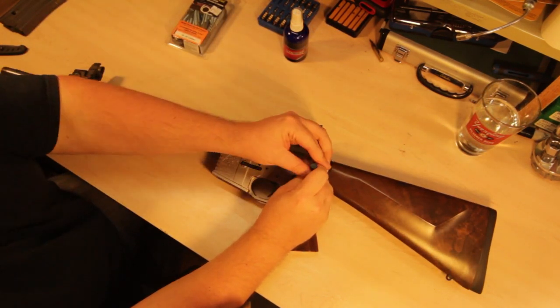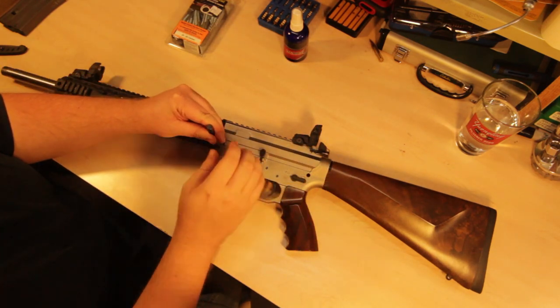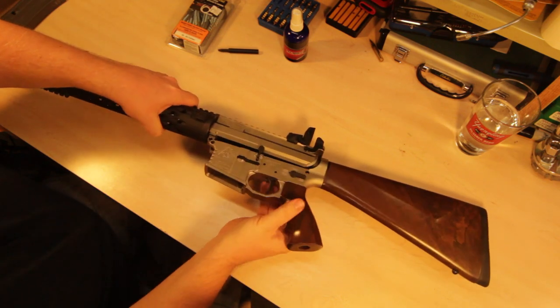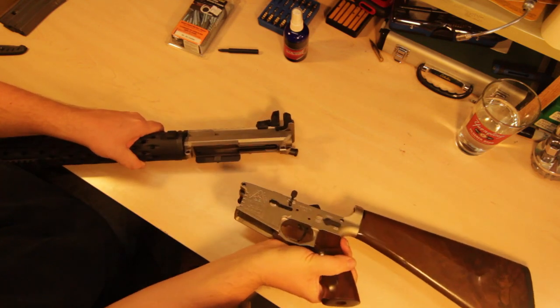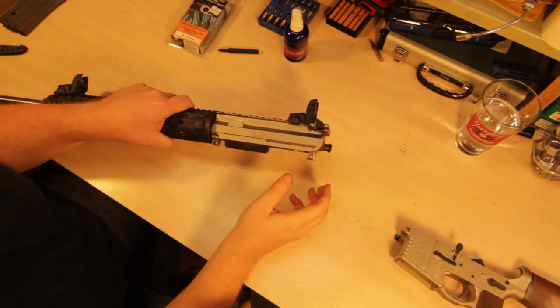Got a nice little Delrin takedown tool — it helps on rifles that you don't want to mar up the pins. Just give a little tap there. Apparently the bolt wasn't all the way home — very tight fit. I'll set the lower aside; that's not all that dirty.